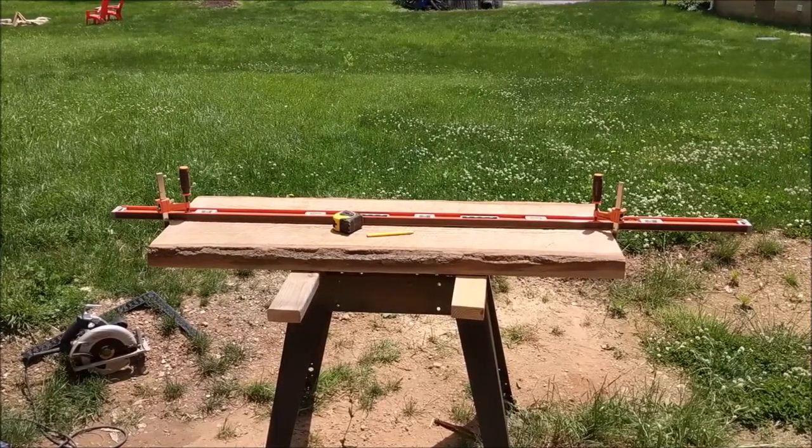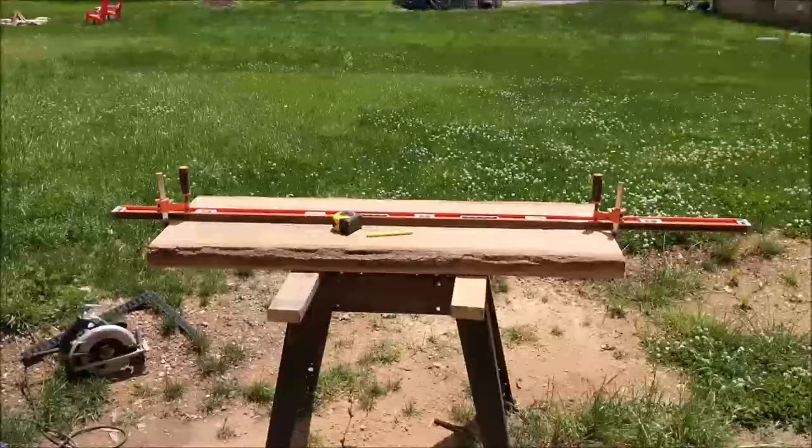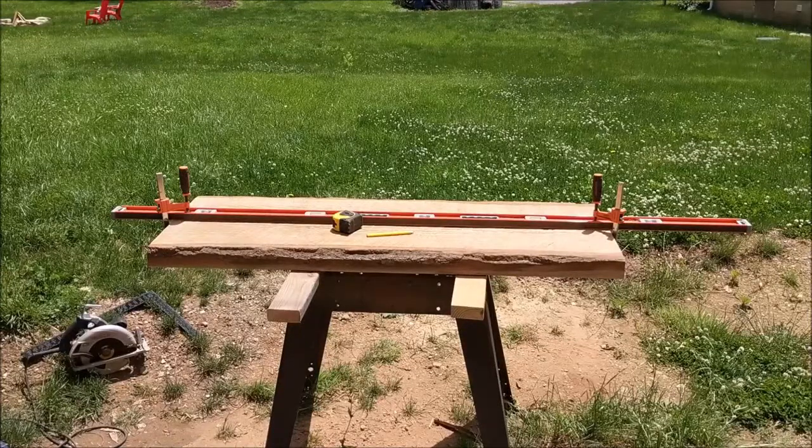In the absence of a track saw, I've got a nice 6-foot level and some wood clamps that I'm using as a track saw replacement. Let's go ahead and make this rip cut with my skill saw.